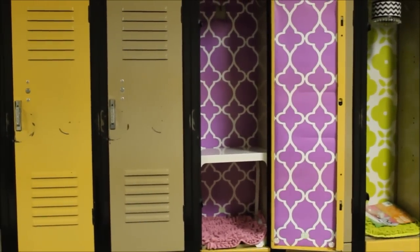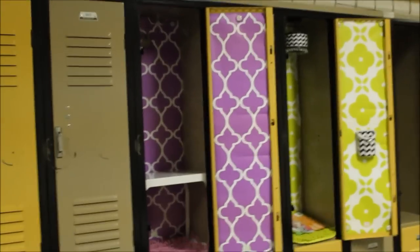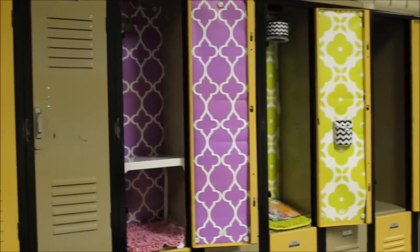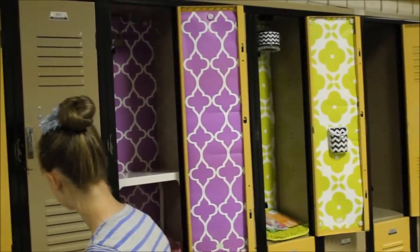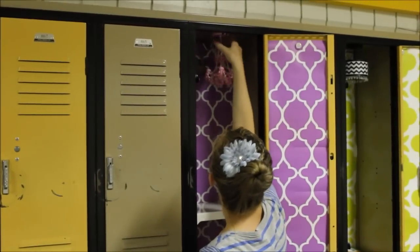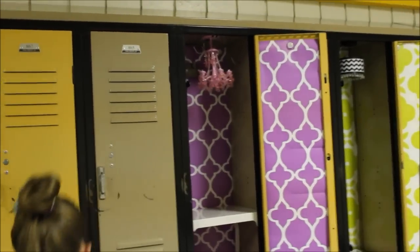Next, our favorite part is the little chandelier that just magnetizes — grab that pink one. You can add batteries to this and they're motion-sensored, so they'll come on with motion. There are lots of different choices and different styles.